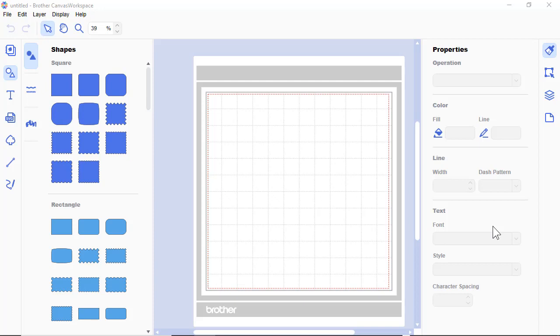Hi, this is Sandy from Simply Crafty SVGs. I want to show those who have the Scan N Cut and are using Canvas Workspace — this is the downloaded desktop version, which is a little different than the online version. I wanted to show you how to upload our SVG files using Brother Canvas Workspace.